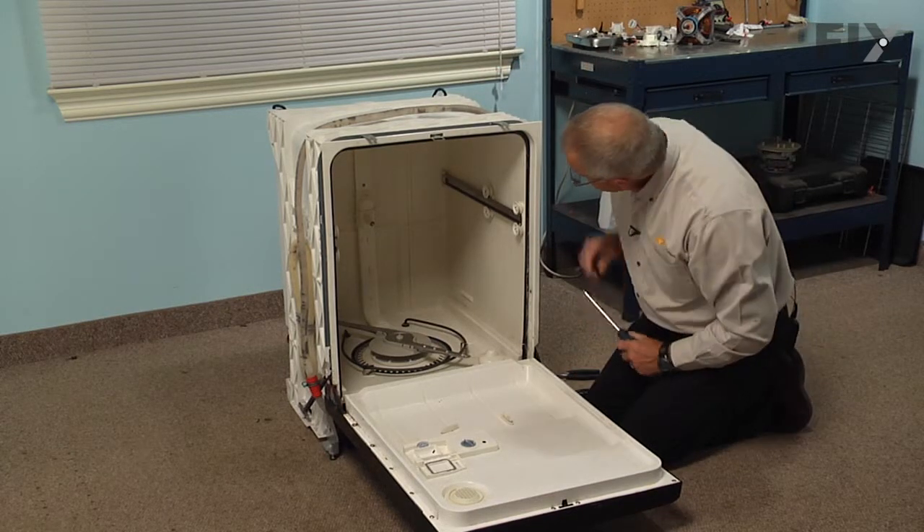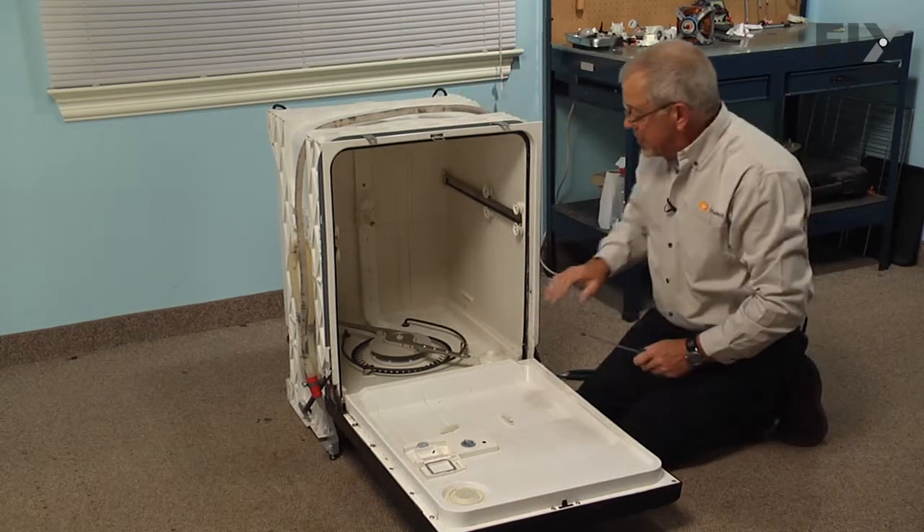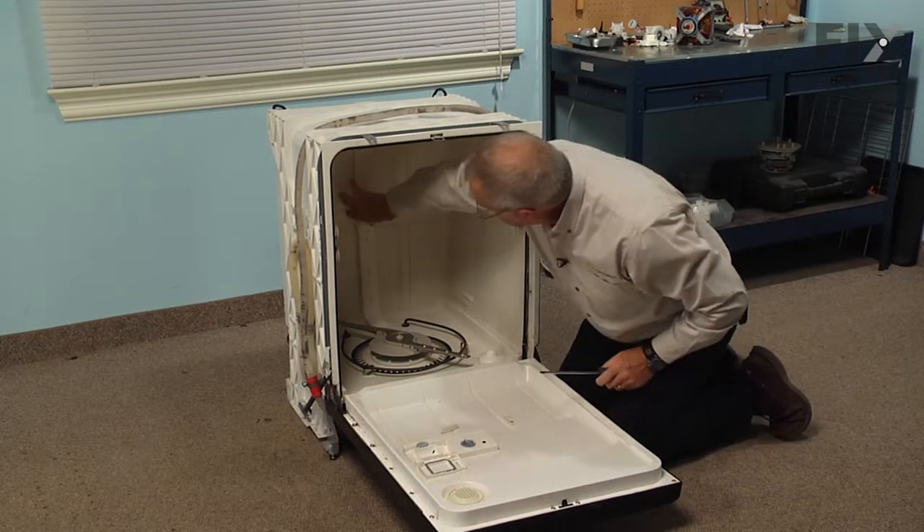Next we're going to remove two Phillips screws — one on the ceiling and one on the back wall — that secure that rear supply tube.